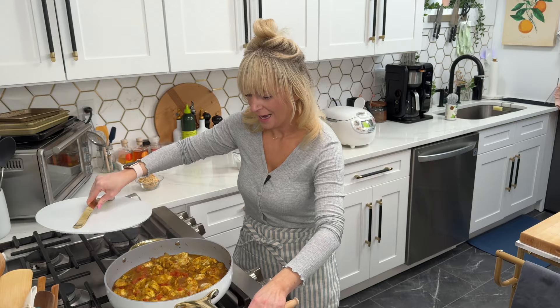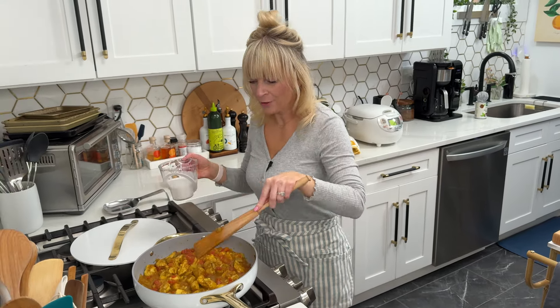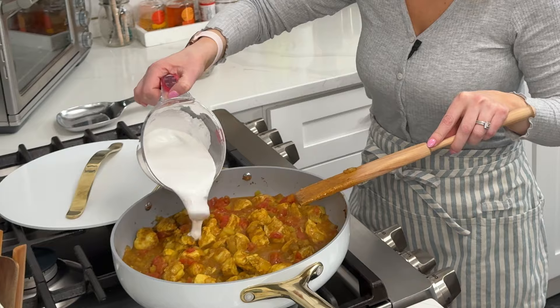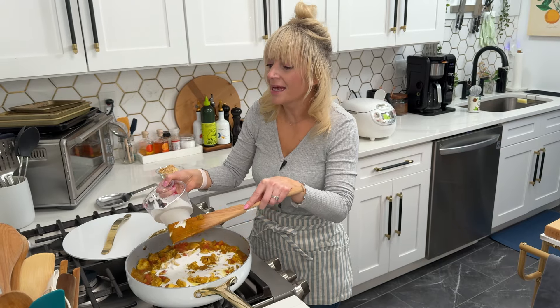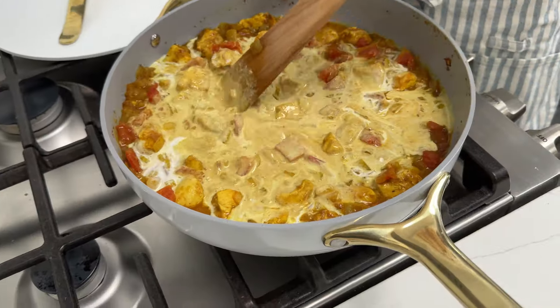It's been 20 minutes. I'm going to uncover and give this a nice little mix, and then we're going to add our coconut milk, mix it in, and cover for another 20 minutes so everything can really come together.